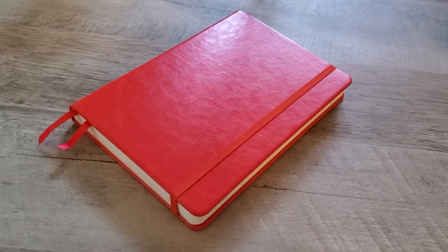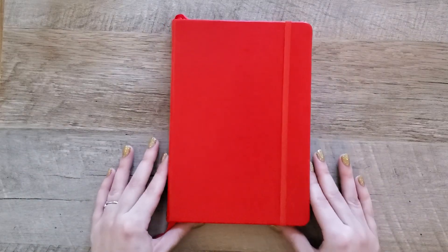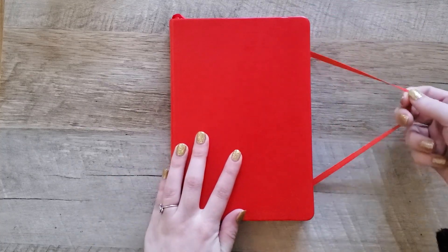Hello everyone, my name is Rebecca. Welcome or welcome back to my channel. Today we are doing my 2022 bullet journal setup, and this year I am once again using a notebook from Scribwell.